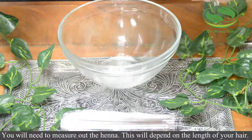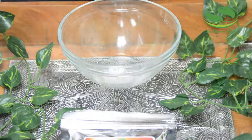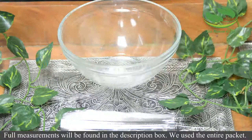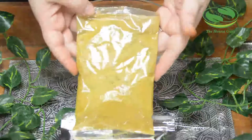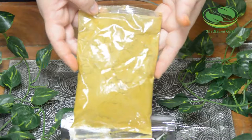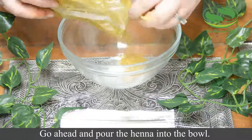You will need to measure out the henna — this will depend on the length of your hair. Full measurements will be found in the description box. We did use the entire packet. Go ahead and pour the henna into the bowl.